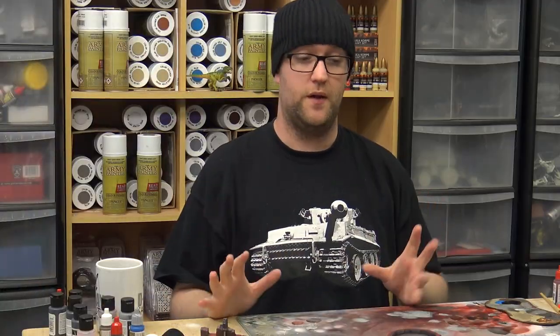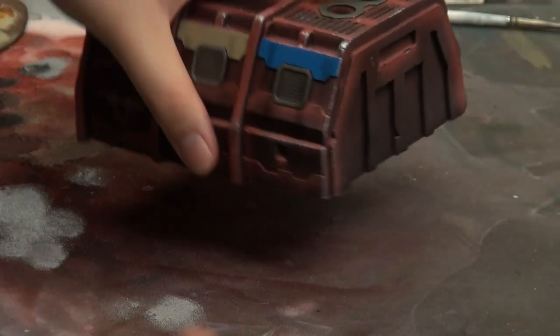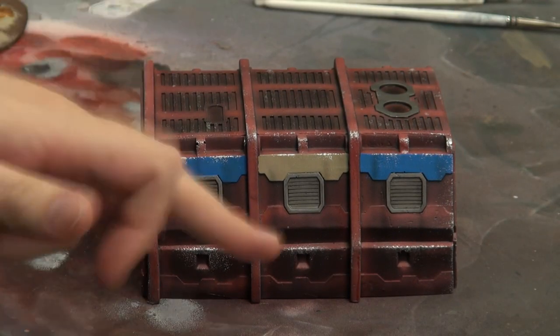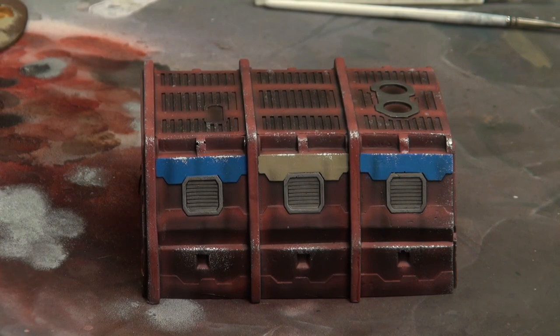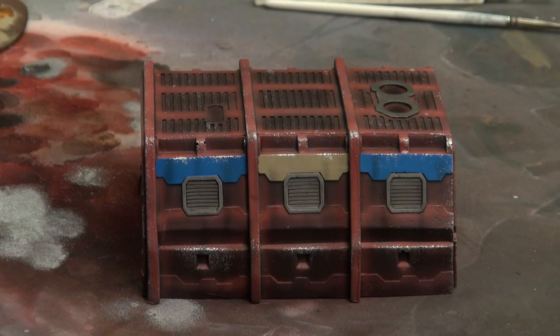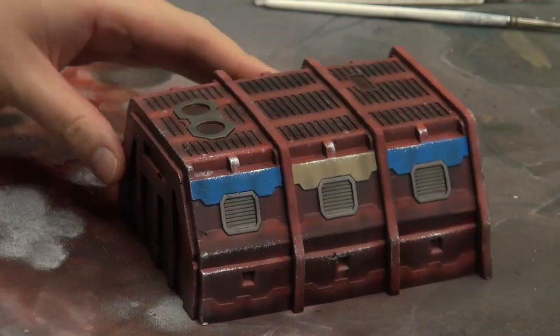With pretty much all of the weathering done, I'm going to show you a few examples of finished buildings up close under camera, and then we're going to look at the ruin parts as well. Let's start with a barracks block. This is what we get once we have all the streaking down and all the chipping in place - a very charming, strong little barracks block. We have our blue and our bone colour in there as well. Overall, I think it looks quite good.